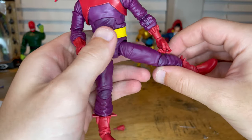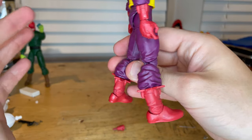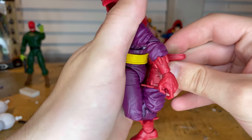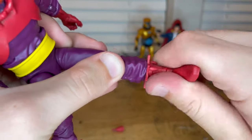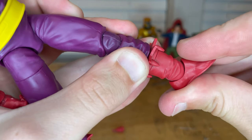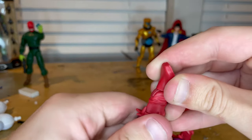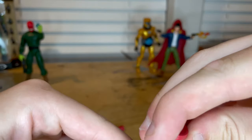Legs kick out pretty far, which is really good. They go forward pretty well and backward a little. He has a thigh cut and double-jointed knees — basically a full butt kick. There's a boot cut, and the ankles can hinge down and up with a nice ankle pivot.